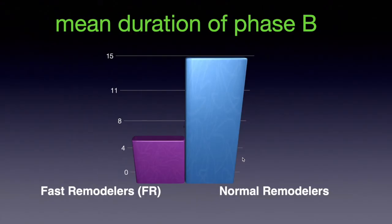The mean duration of phase B in the FR group (N=36) was 6 months (SD ±2), compared to 15 months (SD ±4 months, N=84) in the NR group. The mean entry angle (EA) for the FR group was 2 ±1.5 degrees, compared to 16 ±5 degrees in normal remodelers, which was statistically significant (p < 0.01).